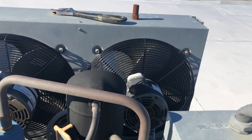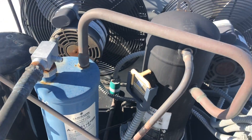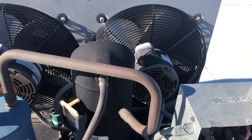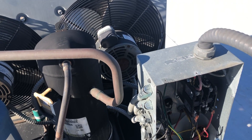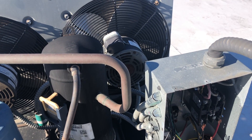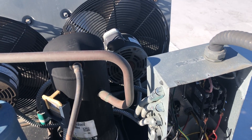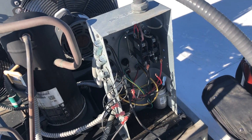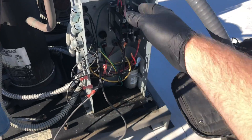Unfortunately I'm probably going to have to put it right here with a service tee so we can still service on it. I don't like doing that because it's a potential leak spot. But I'm pretty sure that's what I'm going to do. So I'll carry on with this tear out — we're going to pull this contactor out.